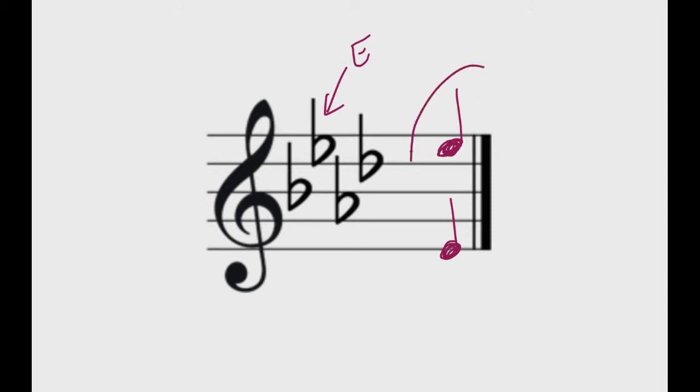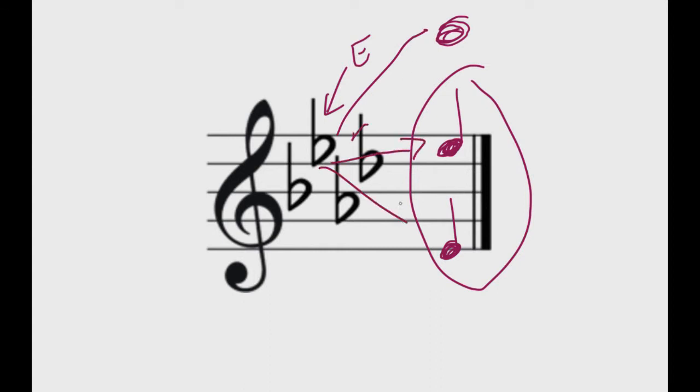You'll notice that I wrote both of these E's out, even though the flat is only written on one line. It's important to understand that a symbol in the key signature — like a flat or a sharp — affects all the notes of that one letter. So even if we go into the bass clef or go higher into another octave with an E floating around way up there, this flat is going to apply to all of those E's. It applies to all of them. And that goes for any sharp or flat symbol found in a key signature.